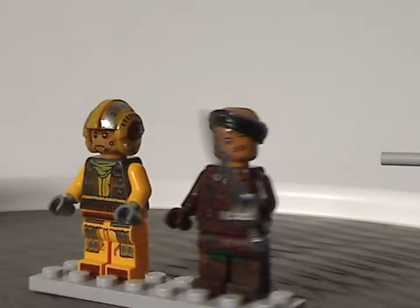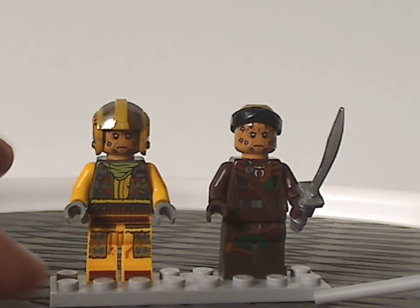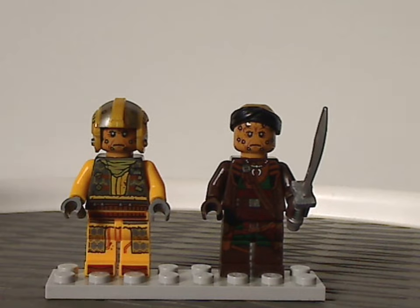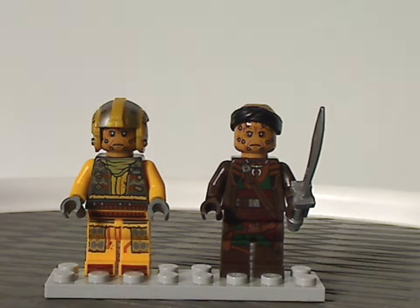As for these two minifigs, they're both good, but I think the minifig selection could have been a little better — like, another pirate minifig could have been included. Because if you've seen the episodes of Season 3, you would have noticed there are plenty of other pirate characters they could have included.